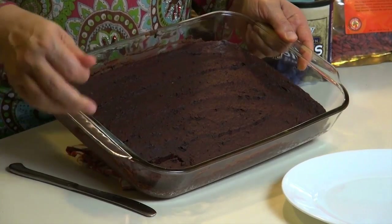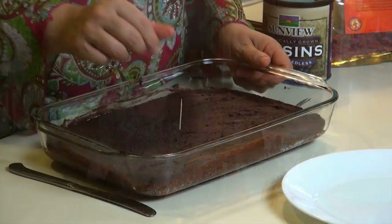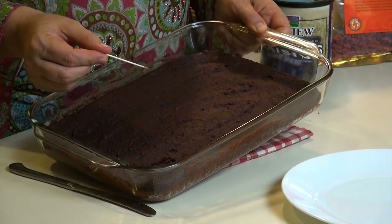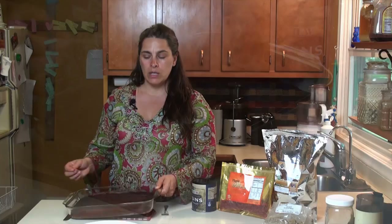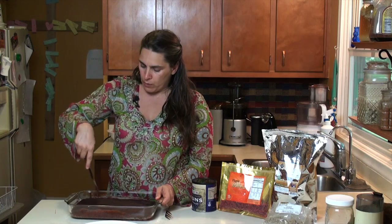The brownies are done. As you may be able to see, they've already been cut into before I got home, so luckily I got there right before they took a bite. When you're testing it, just poke a toothpick in it like you normally do, pull it up, and make sure there's nothing on it. Then you just cut them into little squares, whatever you want to do.